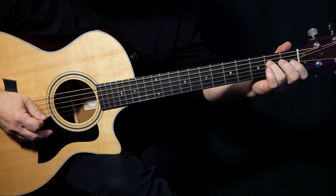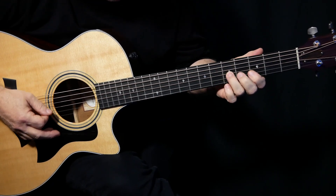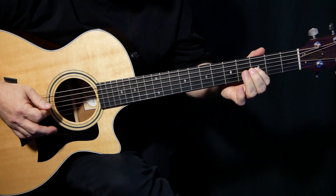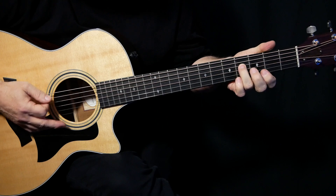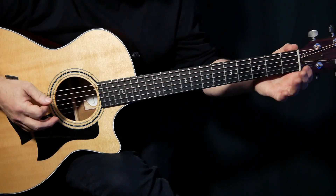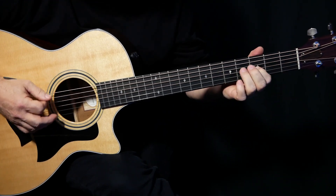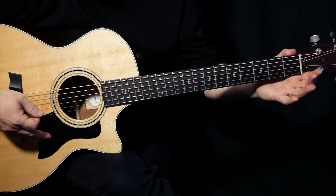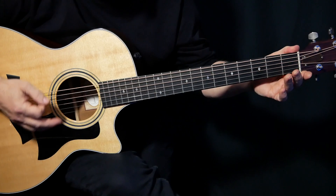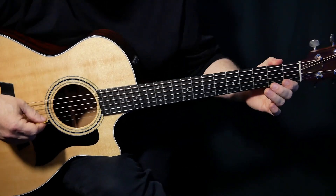We're going to start just on the fifth fret of the G-string, and we're going to play the first four strings. Then we're going to go down two frets to G-3 and upstroke that. Then we do the exact same move with the right hand, but only we're here — we slide that down and upstroke on the open D. That's sort of the bedrock of it, and then there's all these little nuances that I'll try and go over.